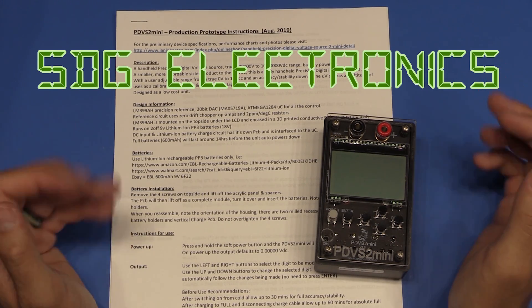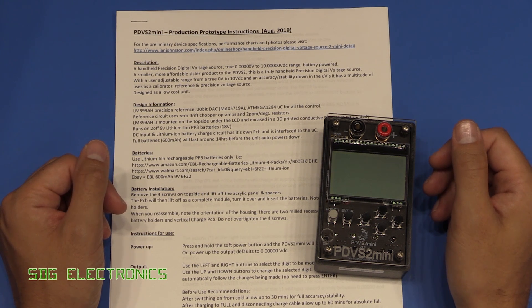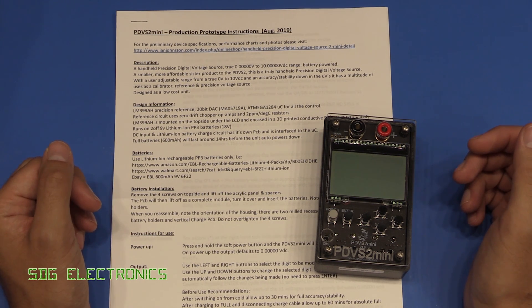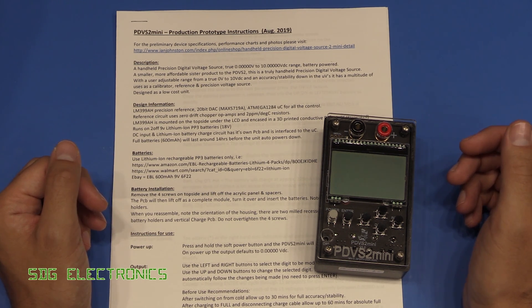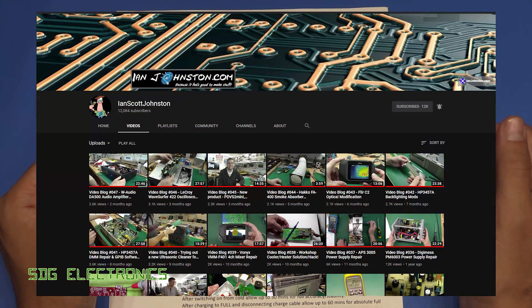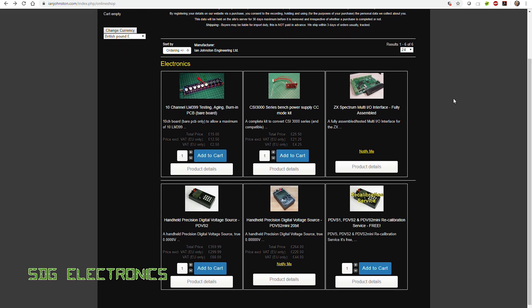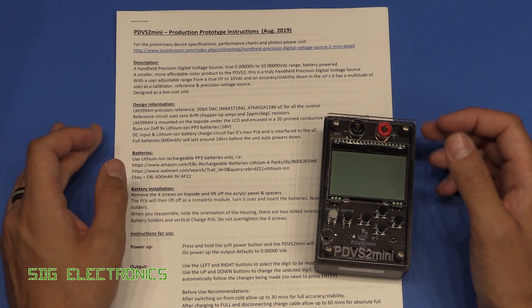In this video we're going to take a look at the PDVS2 Mini Precision Voltage Source. This was very kindly sent in by fellow YouTuber Ian Scott Johnston, and if you haven't already seen his YouTube channel I highly recommend that you take a look and subscribe. He's got some very interesting videos along with some project videos of items that he sells on his website. I'll put a link down below to both his website and the YouTube channel.